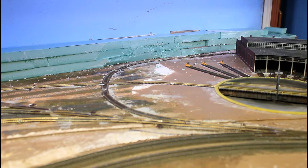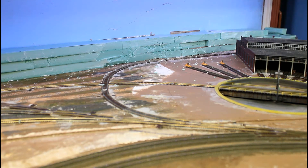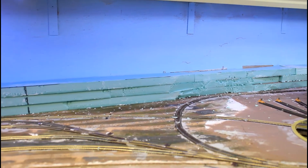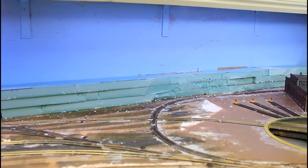Hey, welcome to Mike's Trains and thanks for joining me for the next part of this series. Last time we went and installed all this foam in here and we actually started cutting it back. I went and finished trimming all this back — it's all where it needs to be, you can see how it all looks now. Down here you're gonna see a pile of shavings that I haven't cleaned up yet. It's all carved up, it's all where I needed to be. So the next step we're gonna take is adding the rock castings.